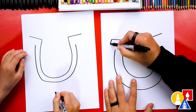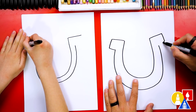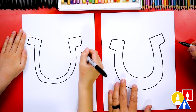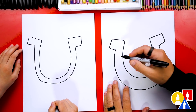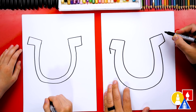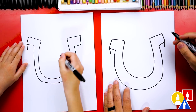Then we're going to come down and connect in. We'll do the same thing over here — down and connect in. Now we get to make our horseshoe look more three-dimensional. We're going to start by drawing a line coming down from the outside of our horseshoe, and over here too.